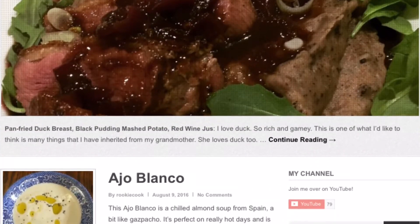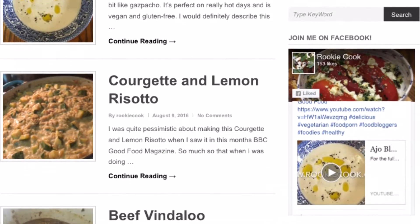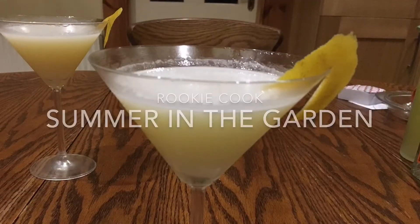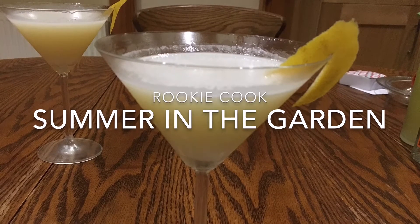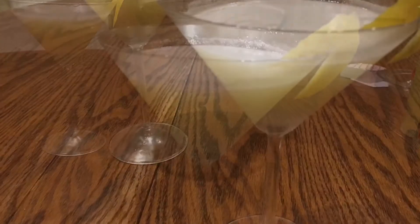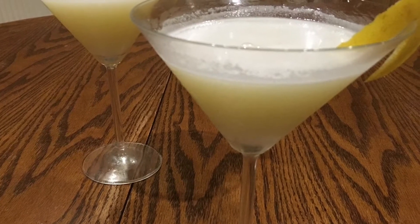Hi guys, I'm really proud to announce that this is my hundredth video over on RookieCook.org, so I thought I'd celebrate and kick back with a nice relaxing cocktail. This one's called Summer in the Garden and it's so nice and sweet — it's really like lemon meringue pie in cocktail form. It's so good.